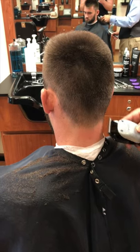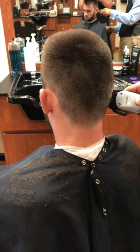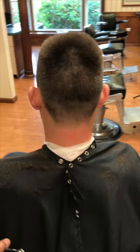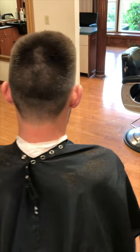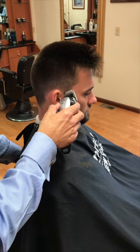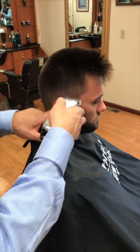Before I pick up the trimmer, the one last step I want to do is spin around and check my mirror and make sure that it looks the way it's supposed to. Okay, we're happy with the way that looks. So now we're just going to finish around this ear and then I'm going to grab my outliner, and that will be the final step before we style the top.